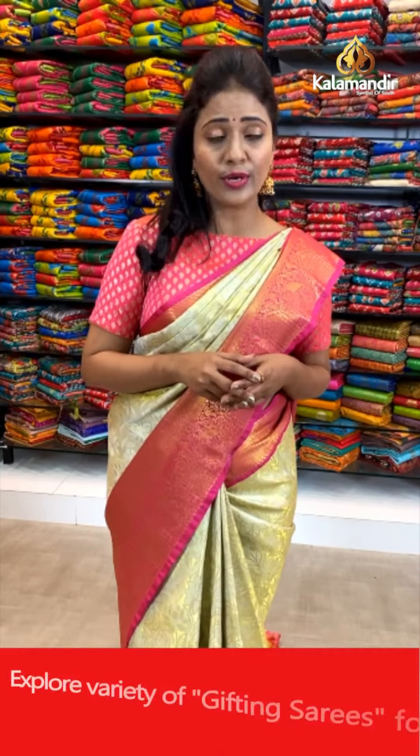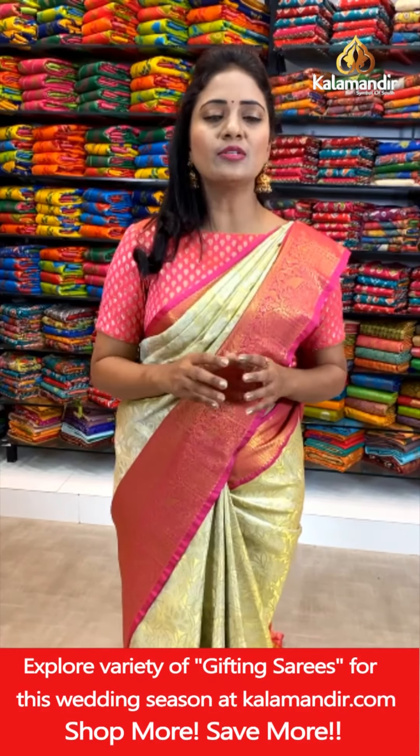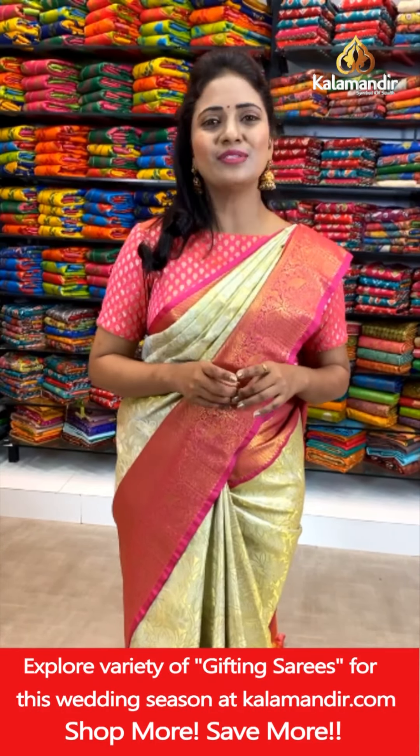Hope you are loving today's collection. Don't miss taking a screenshot of your favorite saree. Just take a screenshot and grab your favorite saree within 24 hours — as the 20% offer is valid for 24 hours only.